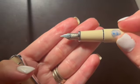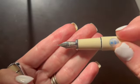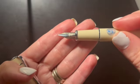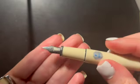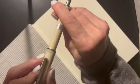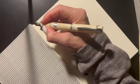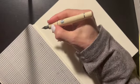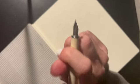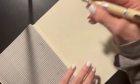There's the nib. It says 'Pilot Super Quality Japan' and it is a fine. So this is the Pilot Pereira. Posted, it posts quite short, but that's actually a really much nicer writing length.